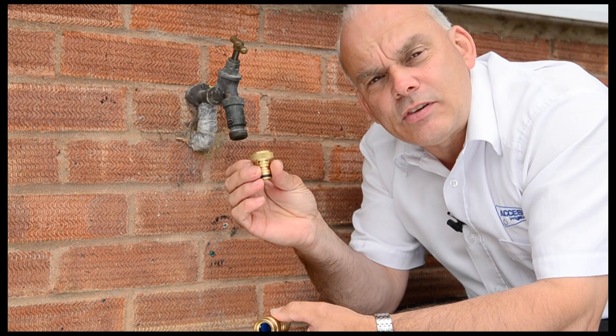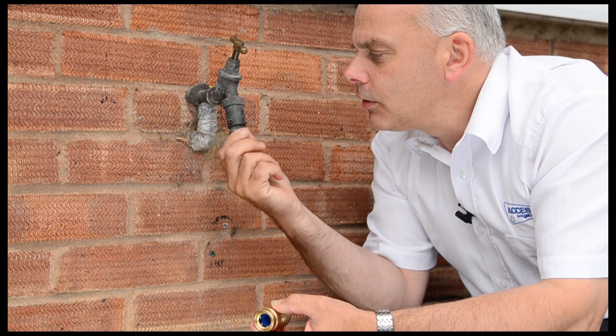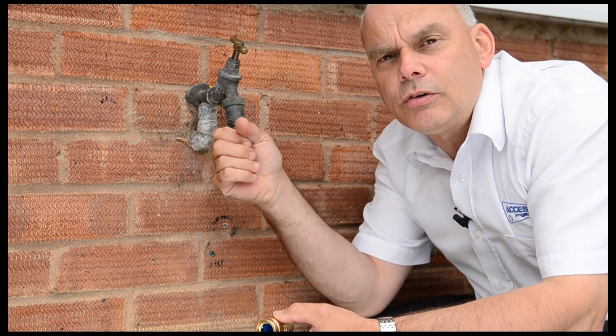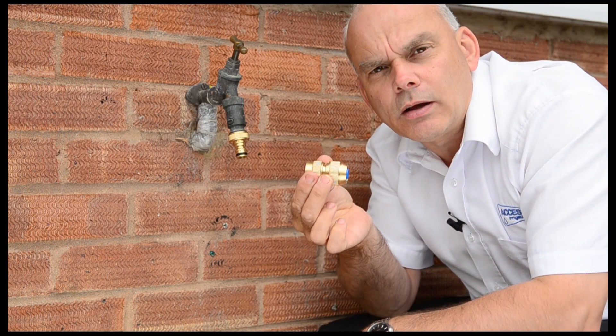The heart of the system is the tap connector, which first of all goes on to the outside thread of the tap. You'll notice that it has a rubber seal, so all you need to do is nip that up, and the other part that locks into it is the hose connector.